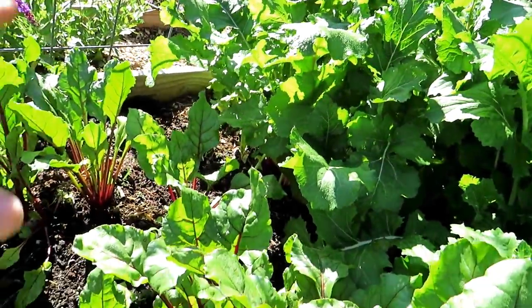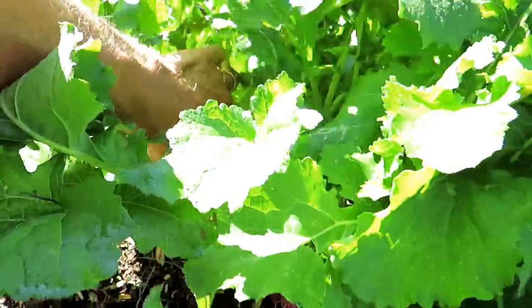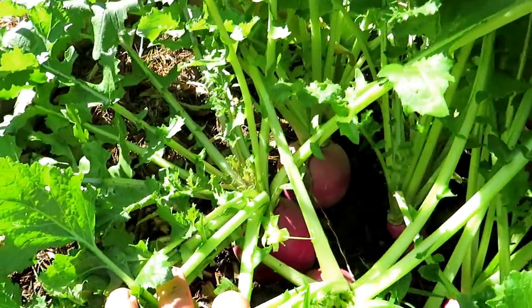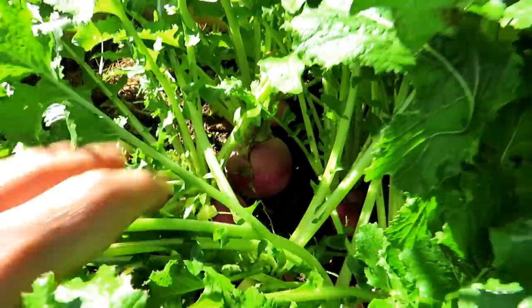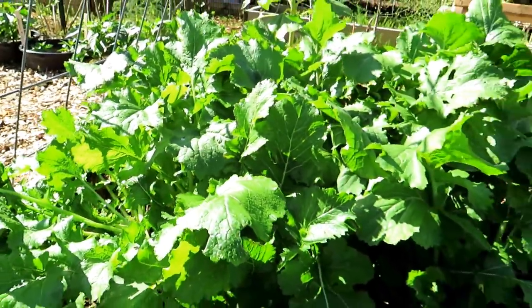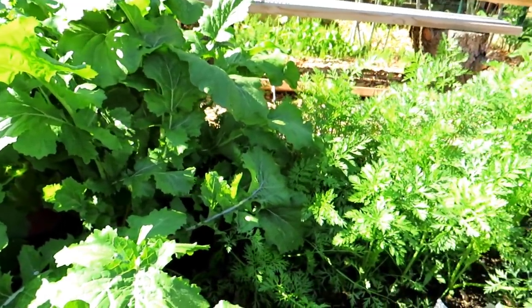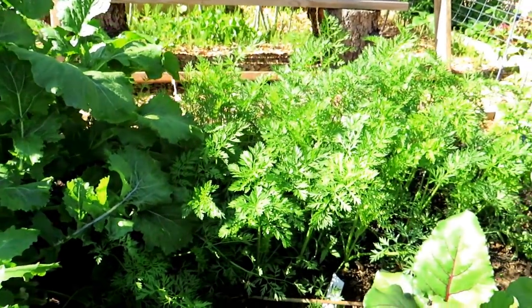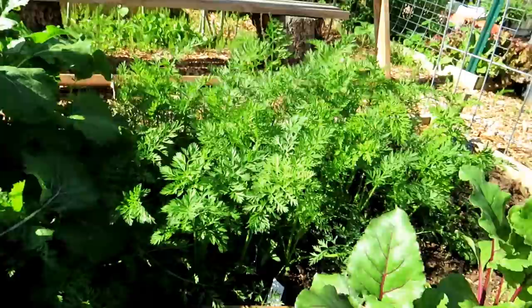This was the first wave of beets and turnips — look how beautiful they are. They are ready to be eaten. I like actually mixing half turnips — these are purple tops — with half potatoes and making a great mashed potato and turnip dish. They're really, really good. Carrots are looking great too.